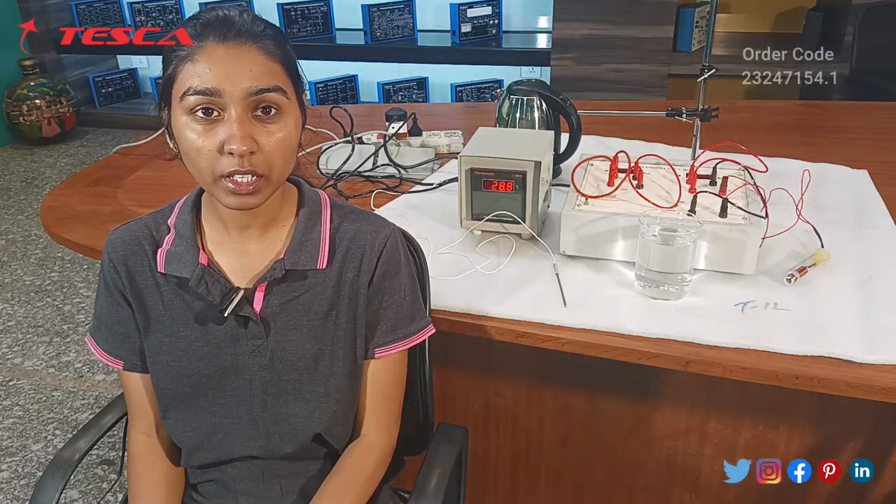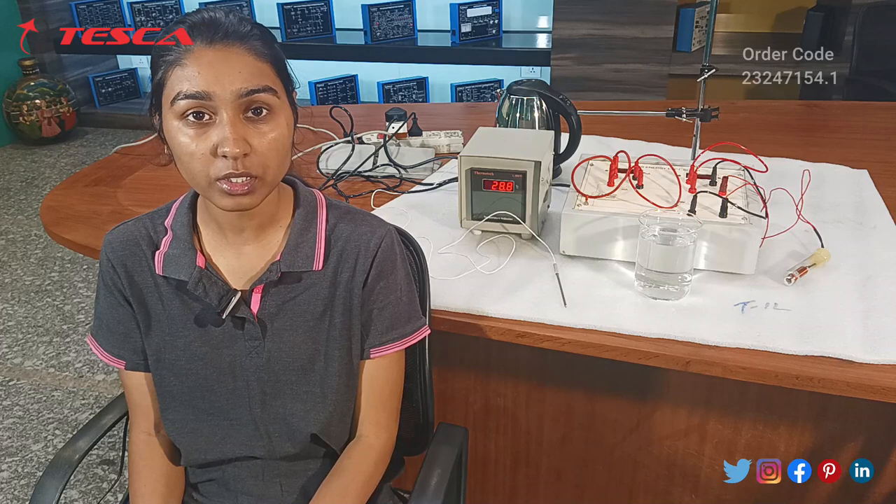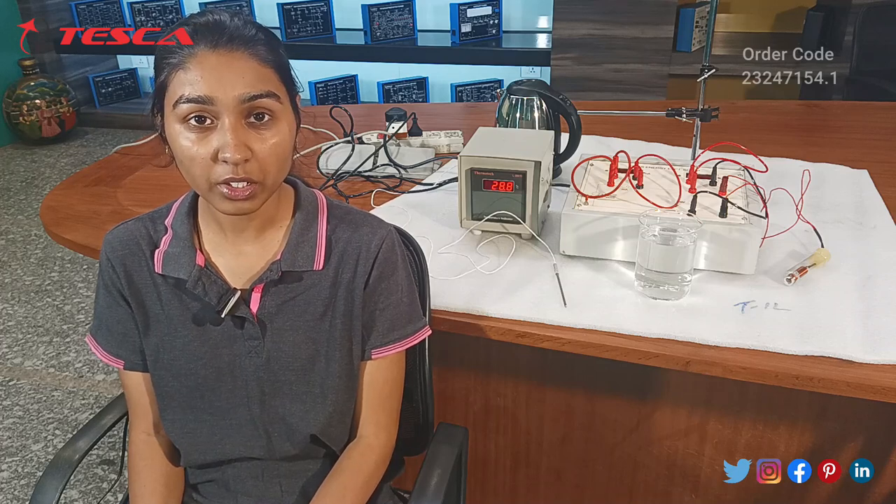Hello everyone, welcome to Tesco Technologies Private Limited. My name is Shambhavi and today we are going to discuss about the FOMI Energy Experiment Setup.